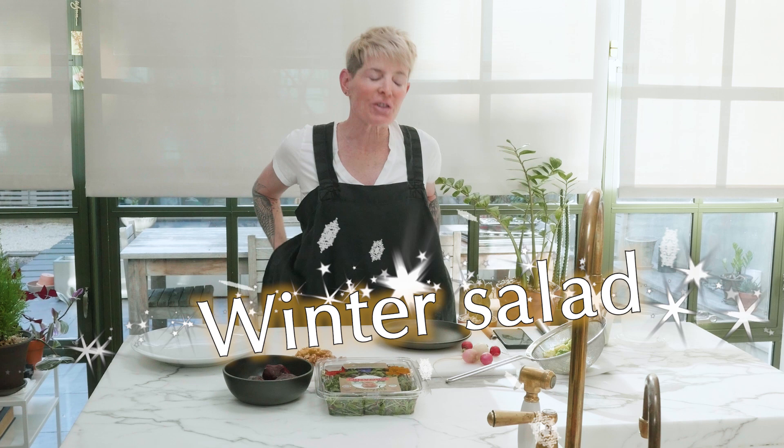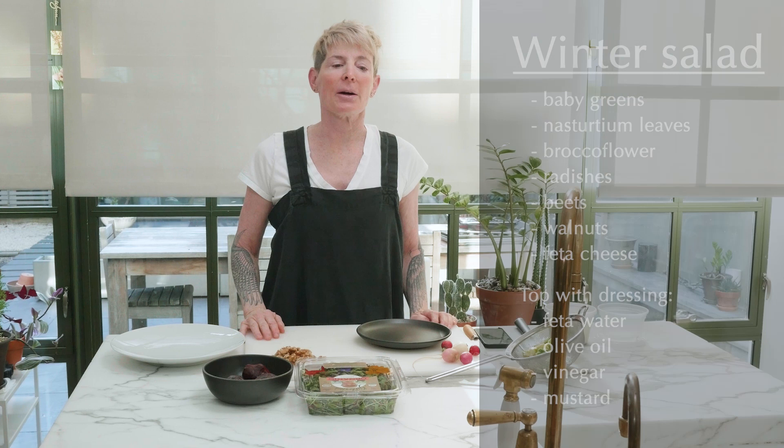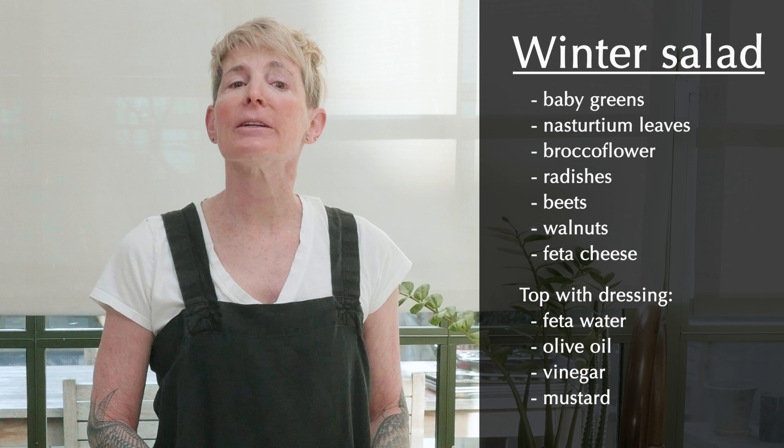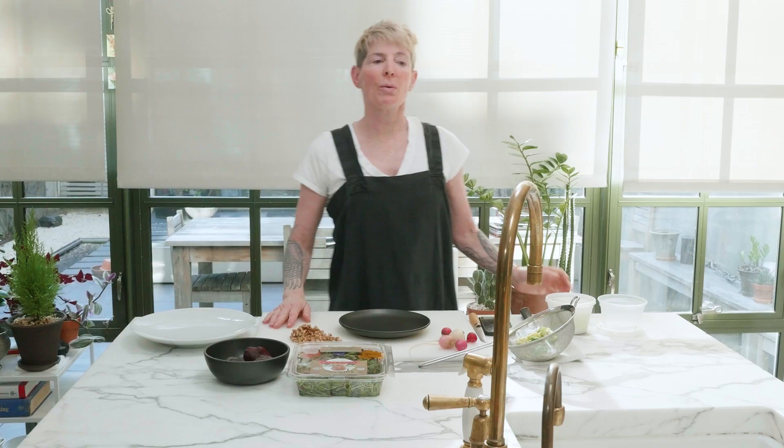Today we're going to be making a winter salad, which was a suggestion of Lynn's. You could even say Lynn was obsessed with getting the winter salad into the rotation. But a winter salad is a great idea — basically it's a salad utilizing things that are available in the winter. And you can make a lovely, lively, delicious salad using winter ingredients. Let's make one.